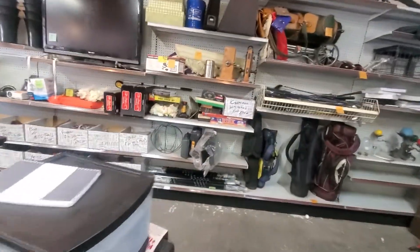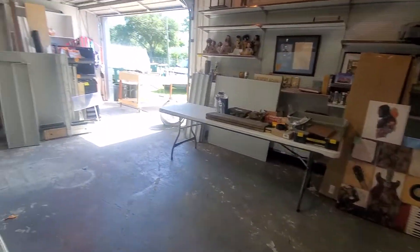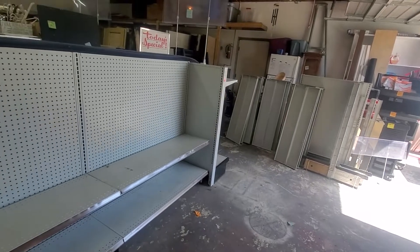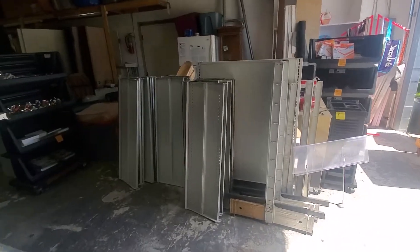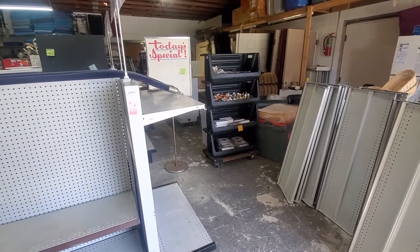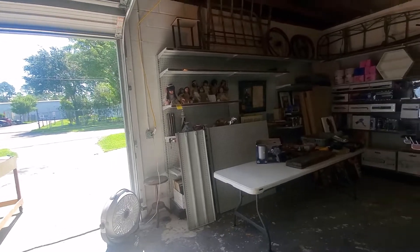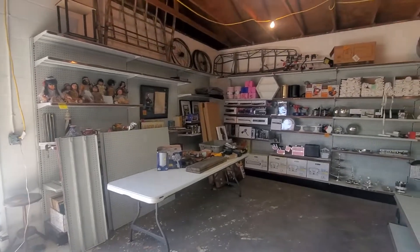I did sell $35 worth of stuff this morning during the garage sale, so things are going away. I just want to give you guys an update. Hopefully this will get rid of — I could probably get rid of two storage units. I might even do three rows, I don't know. I'm going to start with one row and see where it goes. I appreciate the new subscribers and all you guys watching. Thank you — peace, love, money, I'm out.